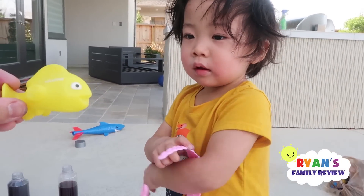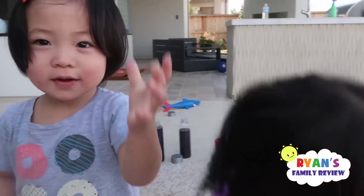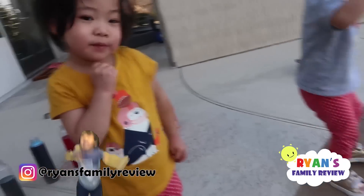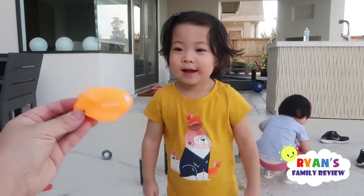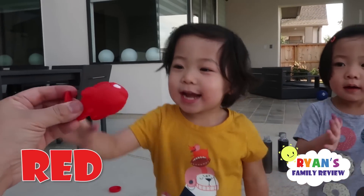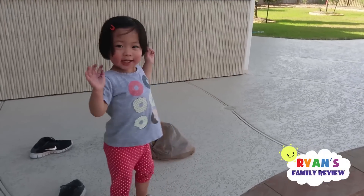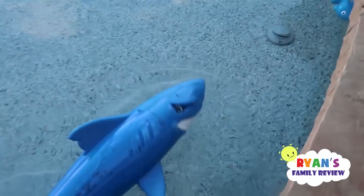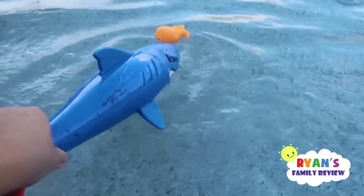Kate, what color is this? Yellow — the yellow fish. Throw it into the water. Emma, what color is this? Purple. Into the water, Emma. Kate, what color is this? Blue. Woohoo. What color is this? Orange. Into the water. Last one — what color is this? Red. Good job Emma. I want to do it again. What color is this? Blue. Blue shark's coming! Fishies. Blue shark's eating the fishies, getting the fishies.